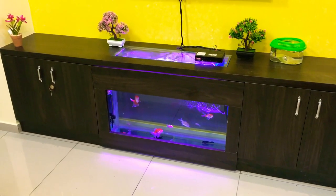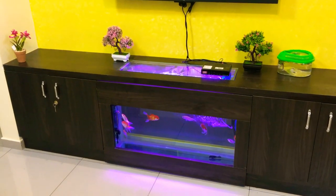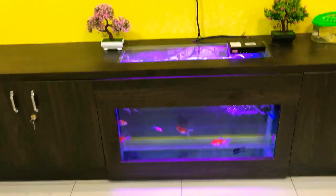The attraction here is the aquarium at the center of this TV unit. It is right at the bottom of the TV and it gives a very pleasing effect or look to the TV unit. This is a 3-foot tank.